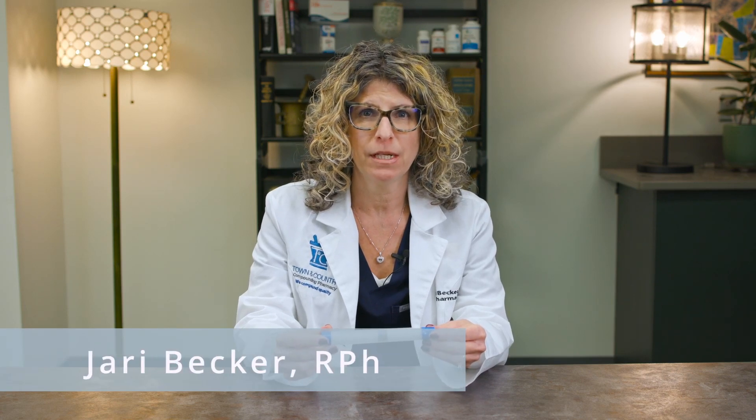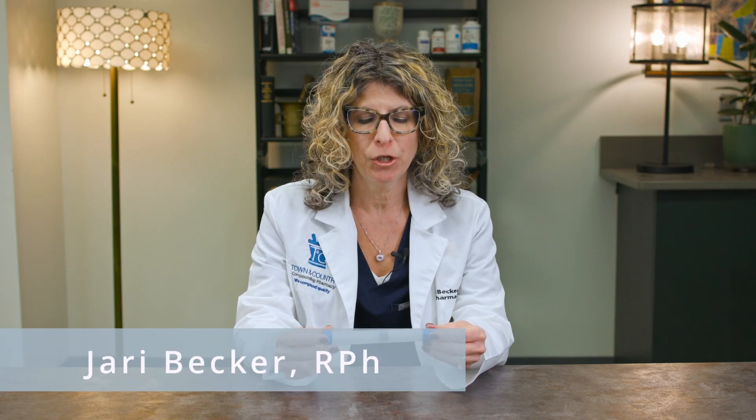Hi, I'm Jarry, one of the pharmacists at Town & Country Compounding. I'm going to show you today how to use a Micropen device.